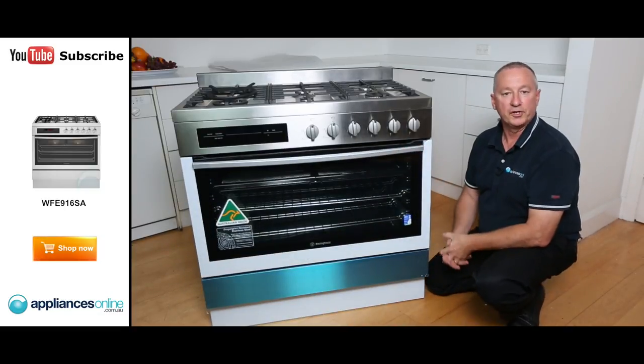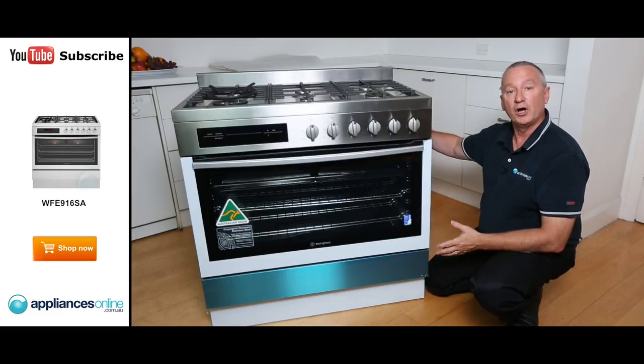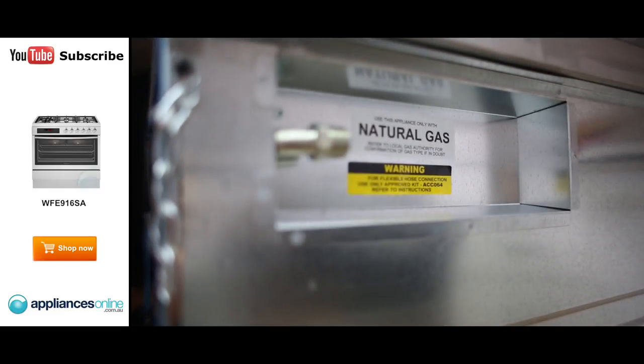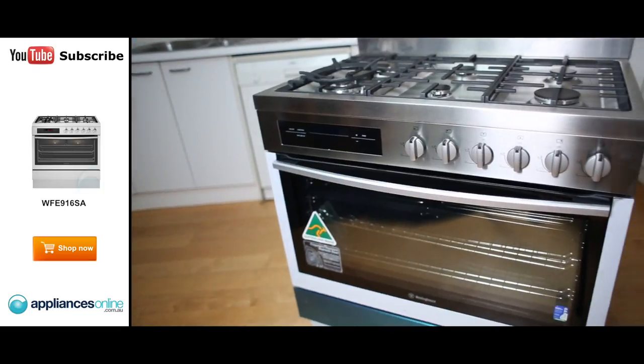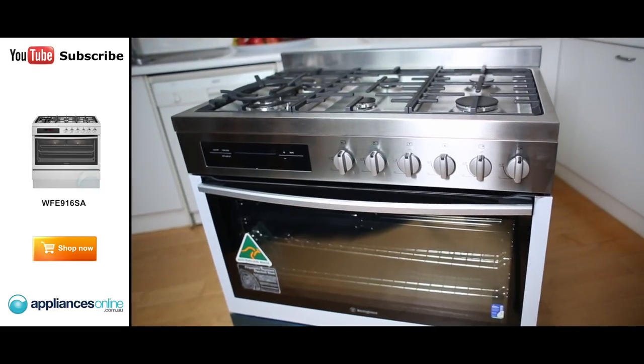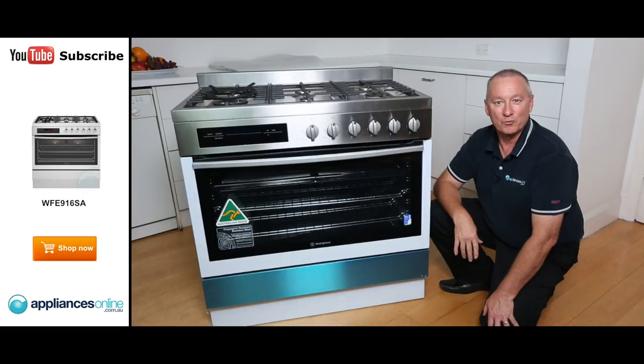There we have it — a two-year warranty on all parts and labour, and four years covering electrician and plumber call-outs. The unit is hardwired, and the gas connection is at the back right-hand corner. I hope this video assists you in shopping with us at Appliances Online — don't forget to click subscribe for more product reviews.